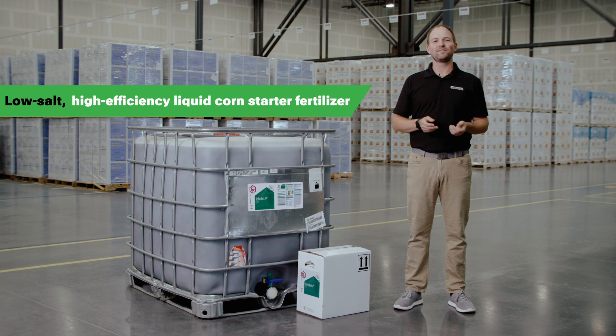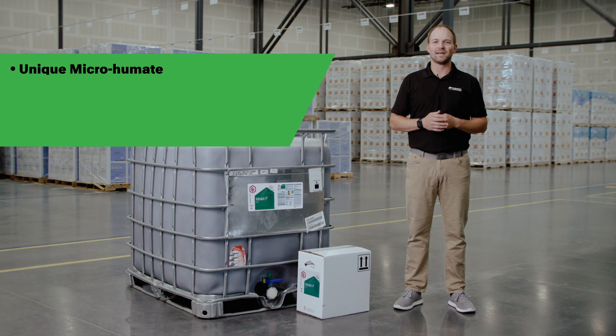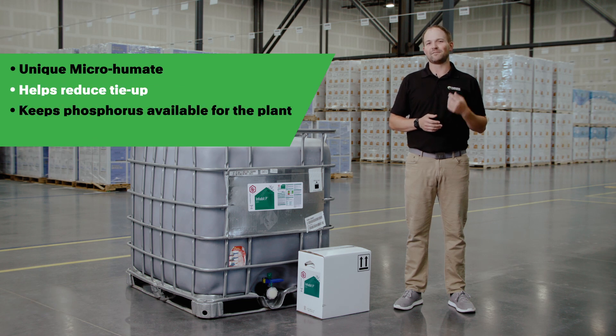Inhabit P is a low-salt, high-efficiency liquid corn starter fertilizer. It contains a unique microhumate that is complexed with phosphorus that helps reduce tie-up with other minerals, keeping it available for the plant to use and enabling reduced rates.